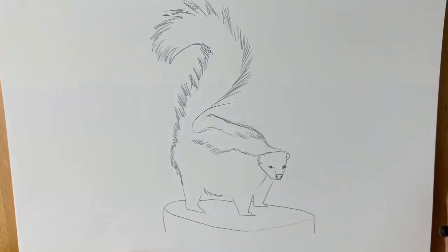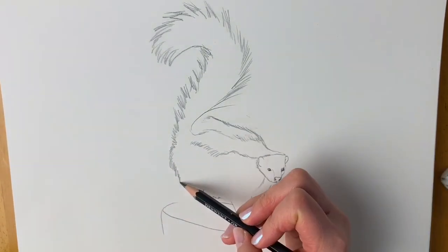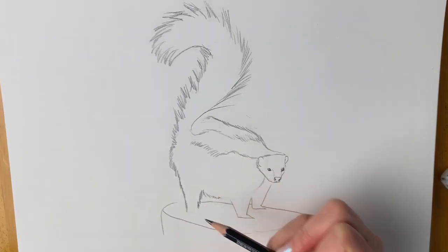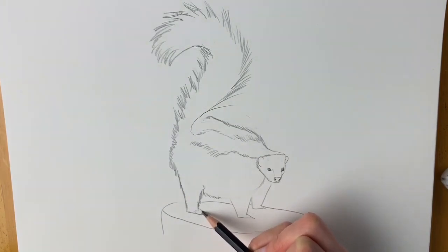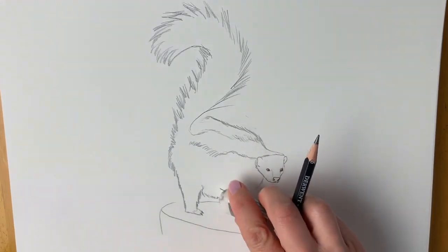Do a bit of the tummy here, and now we're going to add in the legs. One leg here — it's got quite furry legs so I'm just adding lots of fur there. Beneath all the fur there are tiny little feet; I'm just drawing a few little toes poking out the bottom and some claws there.